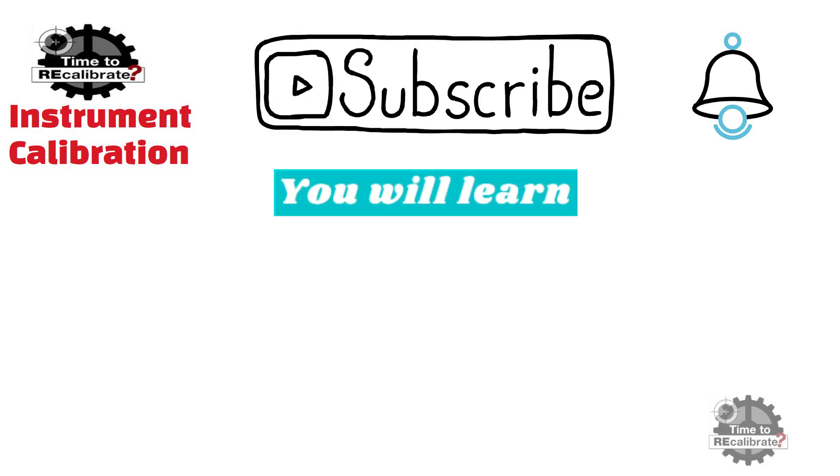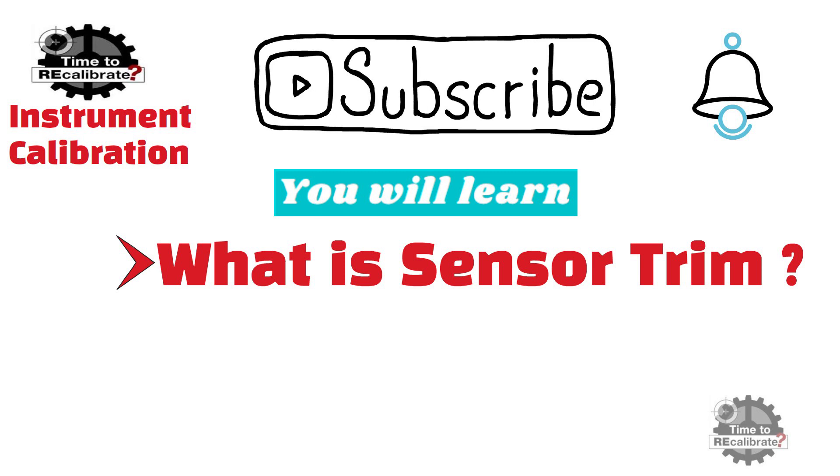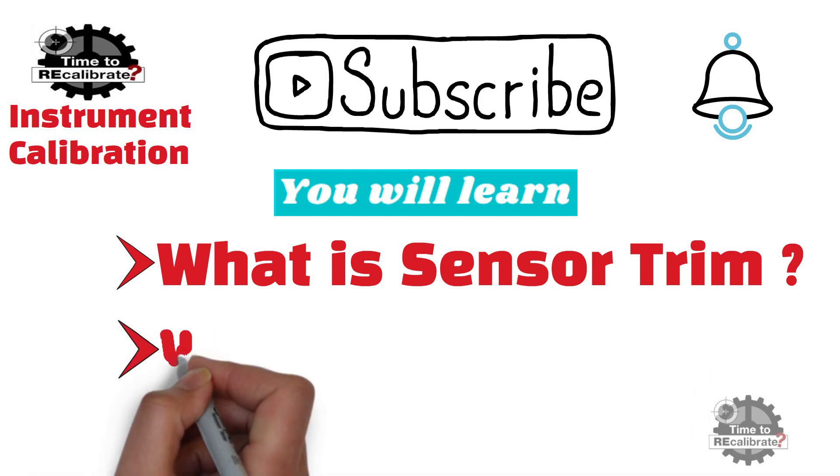In this video you will learn what is sensor trim in a smart transmitter, and what is current or output trim in a smart transmitter.